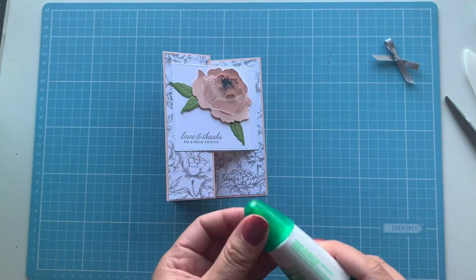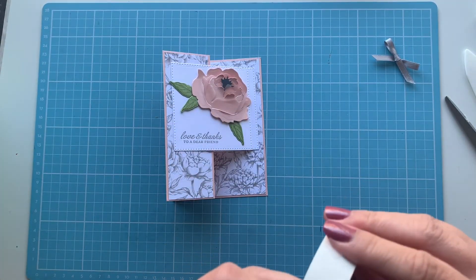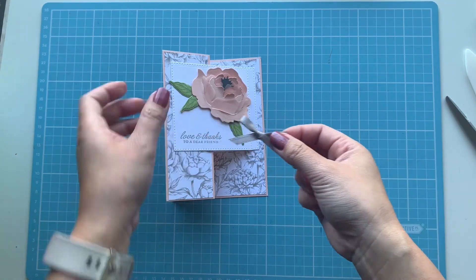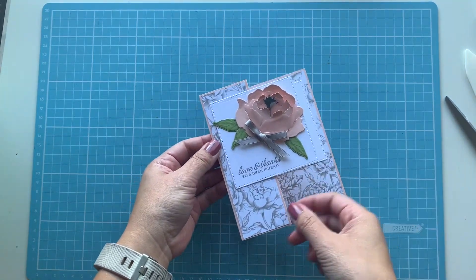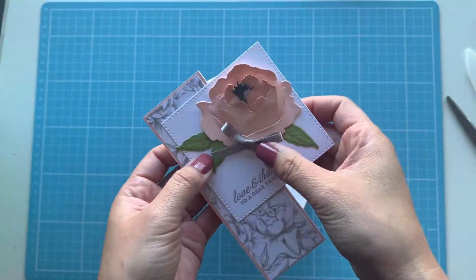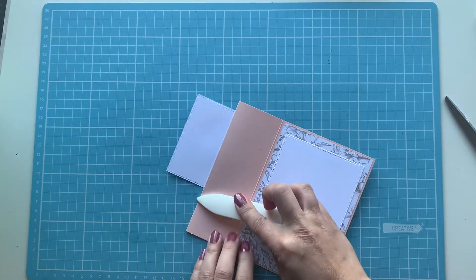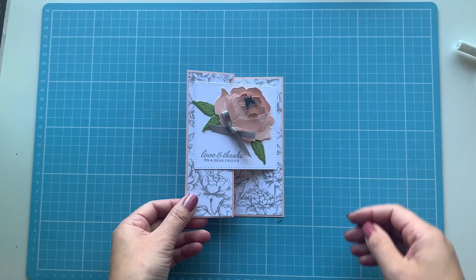I obviously lost a leaf — that's okay, a bit of glue surgery and it's stuck back on. Then I'm bringing out my mini glue dots to stick the bow on. I played around with the position and decided a little higher up worked best. I'm giving the card one more nice crease and yep — it stands! I'm happy with that.